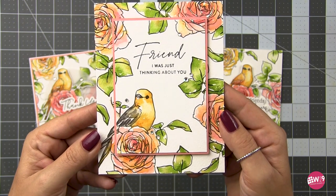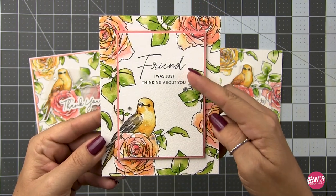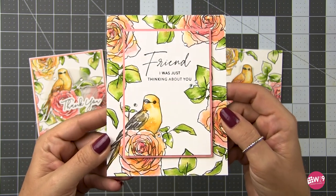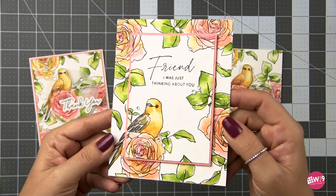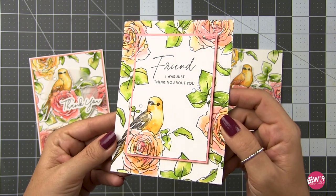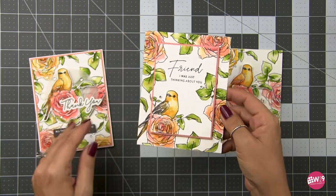For the final card, I decided to take that liquid shimmer from Honey Bee and add it directly to the watercolor and then paint with that. This gave me a really subtle shimmer throughout the whole thing without covering up my lines — sometimes the shimmer can go on kind of thick. This time I used the sentiments from the Just Breathe stamp set, and I just really love the way this one turned out.